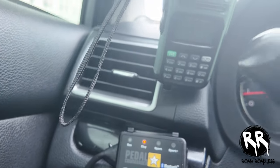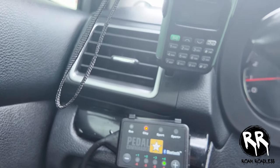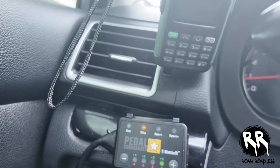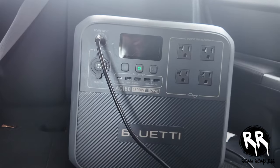I also have a Pedal Commander. A lot of people say it's a gimmick, but I think it works and I'm pretty happy with it — just do your research before you buy one if you're thinking about it.